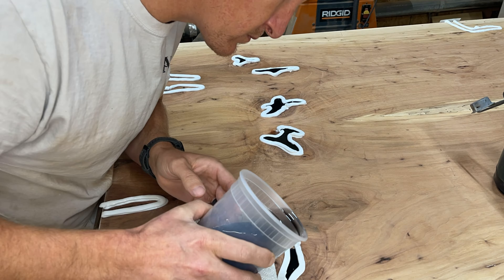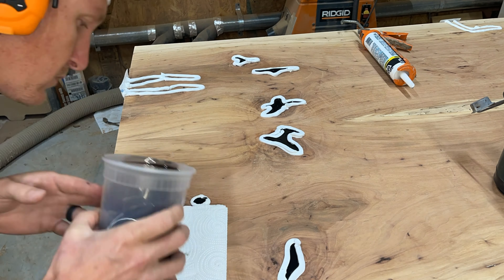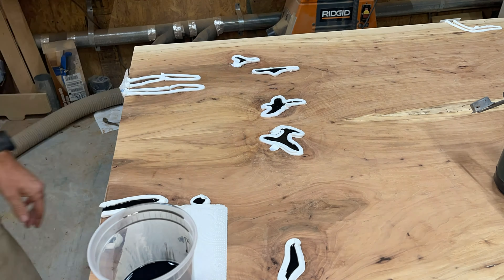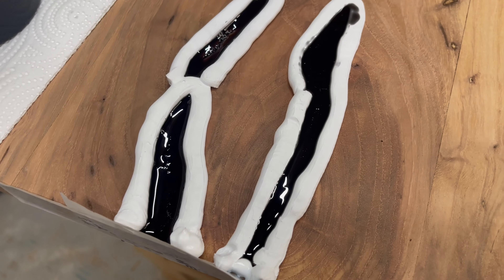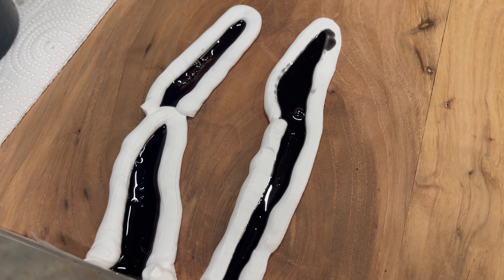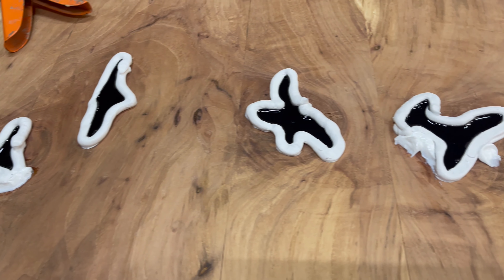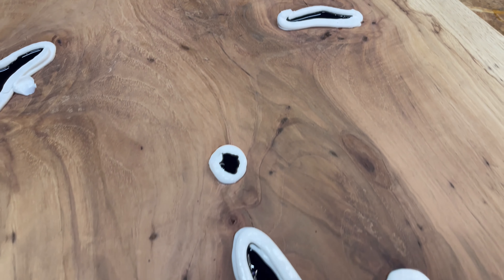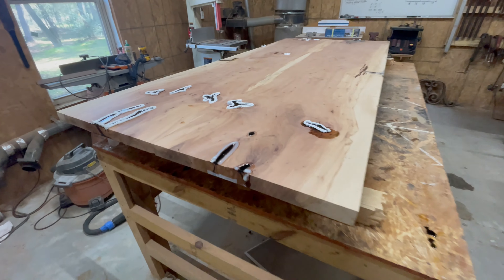A couple things I probably could have done differently. This is a two-to-one epoxy and it takes forever to cure — that's just a function of what I had on hand. A one-to-one epoxy would be better for a lot of reasons: it cures much faster, it's easier to work with, and it doesn't run out everywhere as easily. So a little note for yourself — if you're ever getting into void filling, the one-to-one is better. If you're making the river tables that are wildly popular right now, that's probably where you want to use a two-to-one.